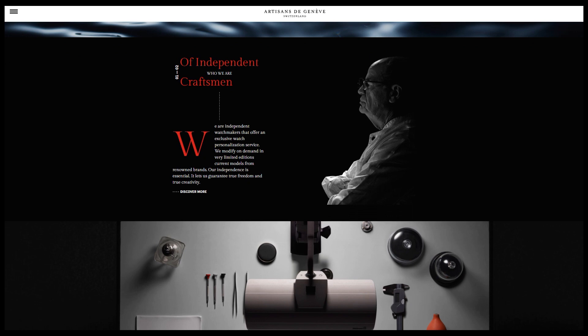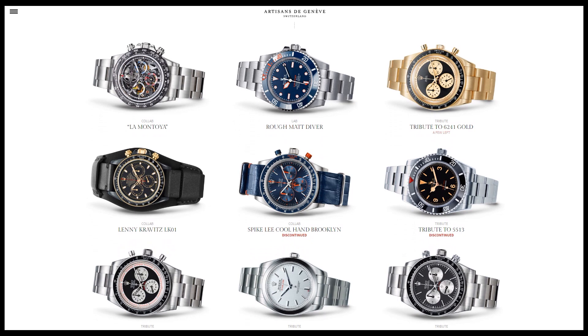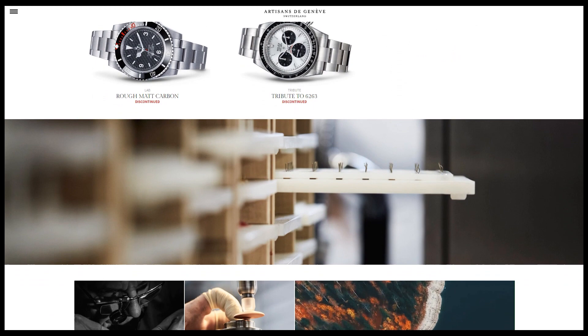So who are Artisan de Genève? Artisan de Genève are a luxury customization company based in Switzerland. They customize Rolex watches to clients' design and specification but also produce a number of their own inspired models like the La Montoya. You can see here some examples of their fine watches — this is a snippet taken from their website.